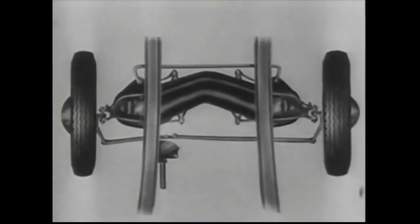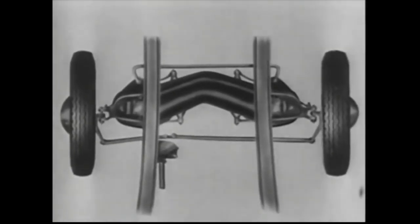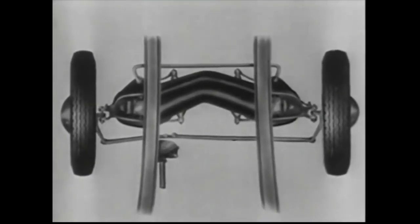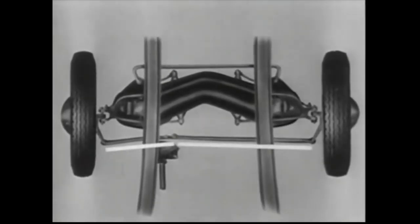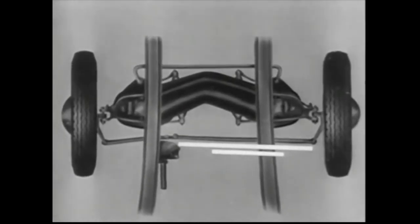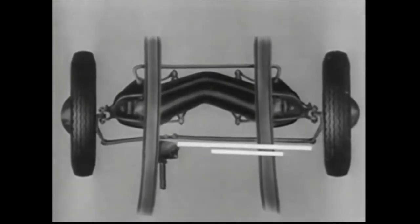Our Chevrolets have had that kind of front wheel suspension for a long time. But the engineers still weren't satisfied with the steering. You see, front wheels are connected to the steering by what they call tie rods. And because the steering wheel is over on the left side, one tie rod was longer than the other.